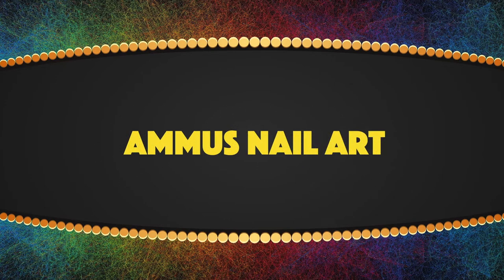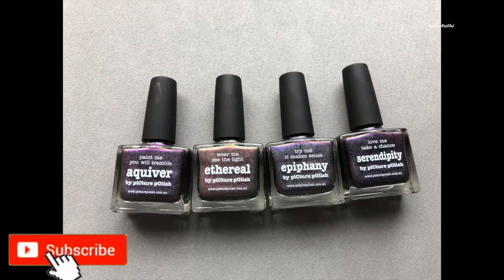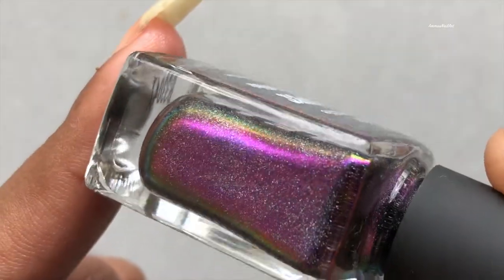Hello everyone, welcome back to my channel! Today I'm going to review the Picture Polish multi-chrome holographic collection. Before we start, please don't forget to subscribe to my channel and hit the bell icon for more such videos.